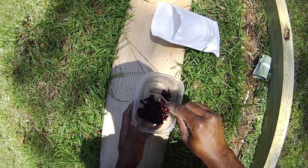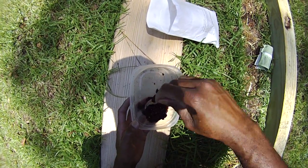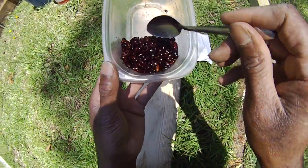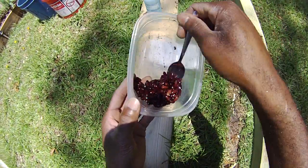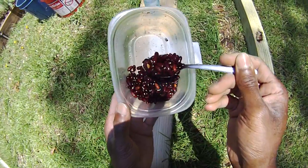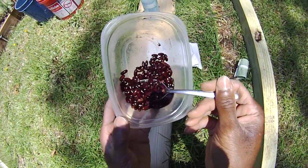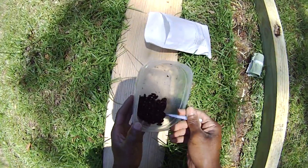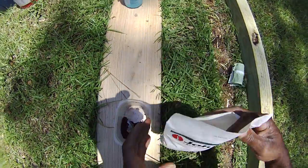Now you've coated the seeds with the bacteria — they're inoculated. Once you've done that, we just go plant. The whole point is that beans fertilize themselves, at least with nitrogen.